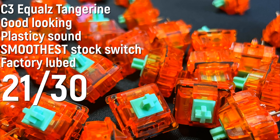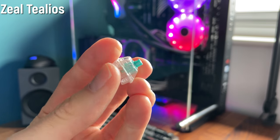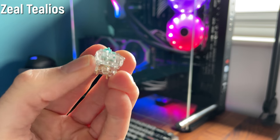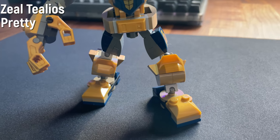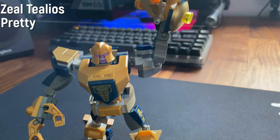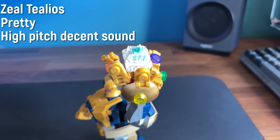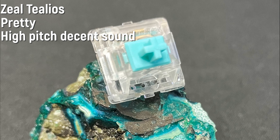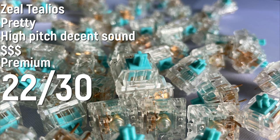Now the Zeal Telios — I've got the 67 gram spring weight version. It's a very pretty switch, looks really sick with RGB, nice clear housing. The spring weight is perfect for me, not too heavy not too light, and there are loads of different options. It's not too clacky, not too thocky — it's got its own sort of high-pitched, not overly plasticky sound. A lot of people give it grief for being so expensive, but it does feel like a very premium switch, although it's probably overpriced. It's kind of a weird flex. One of my personal favorite switches — I'd say it gets a 22 out of 30, just barely beating out the tangerines.